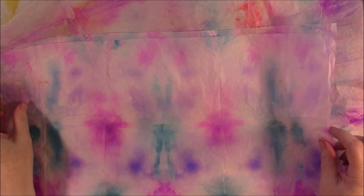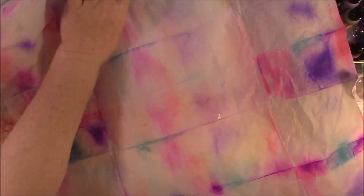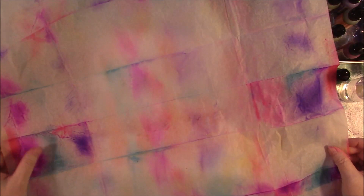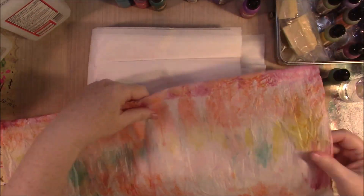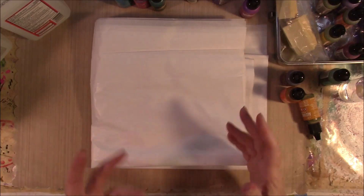Good afternoon everyone. I want to share with you a way that you can make your own tie-dyed tissue paper for collage and other projects using alcohol ink. I have been asked to use alcohol ink a little more, and this is one thing I have done in the past. So today I'm going to share with you how I do some of this. It does require leaving it be for a while, so I'll have to show you the wet ones and then show you some dry ones.